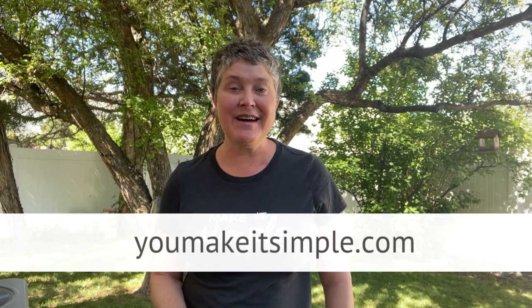It's Jan Howell from YouMakeItSimple.com. I'm out in the garden today — we're not going to be doing gardening work, we are going to move our bodies. In this video tutorial I'm going to show you Dr. Zach Bush's four-minute workout.